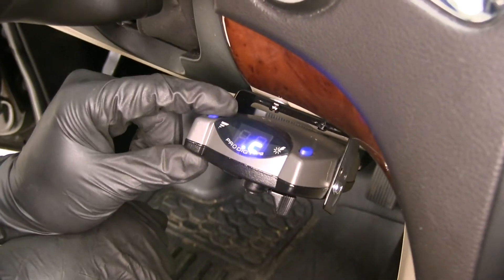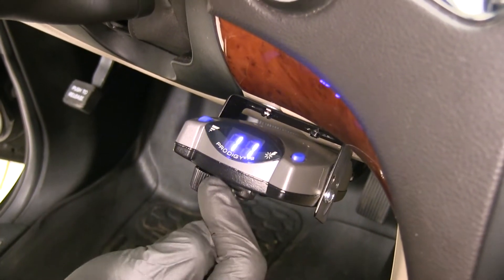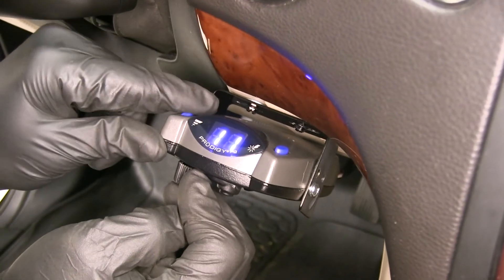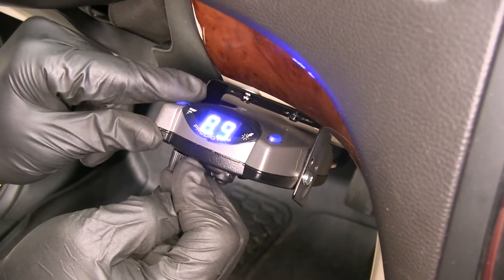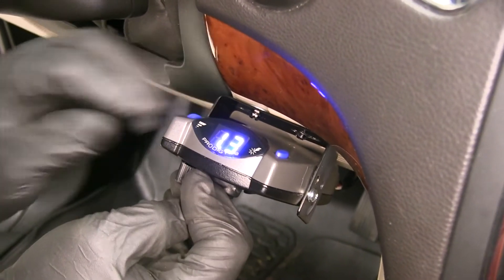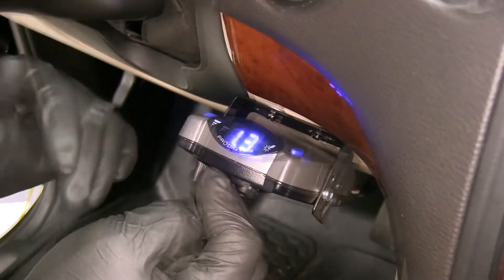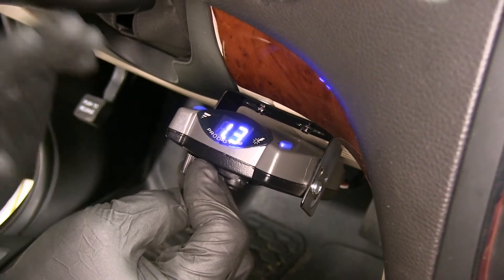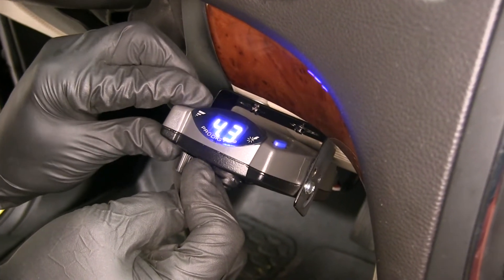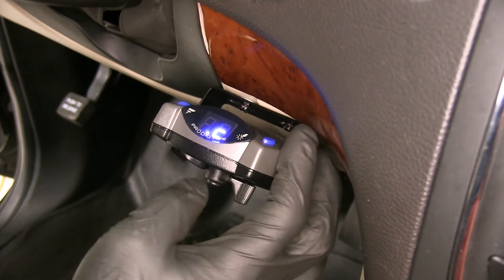You've got a nice dial control located here on the left side that allows us to adjust our gain. The gain is the amount of output going back to the trailer. For lighter trailers on flat terrain, we're going to use a lower setting. As the trailers get heavier and the roads have some hills, we'll adjust that up so we get a little more braking power going back there to keep it under control.